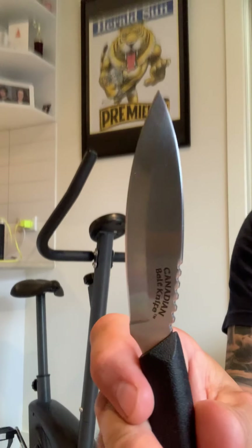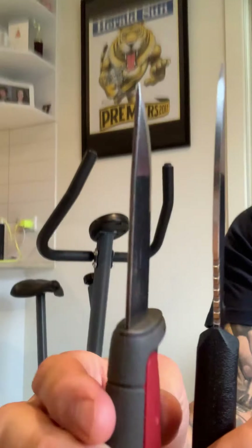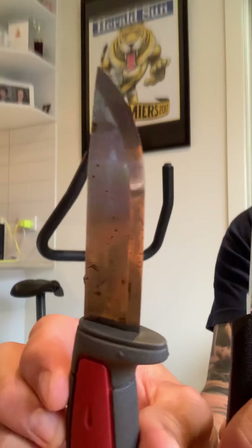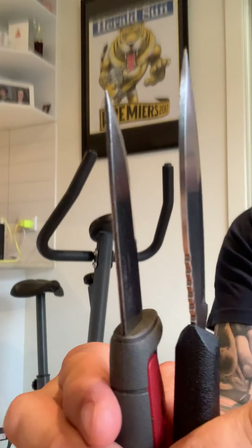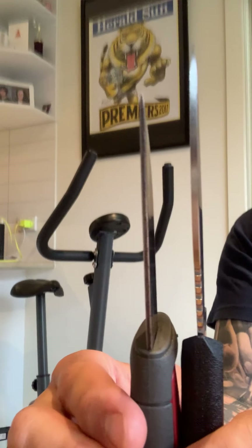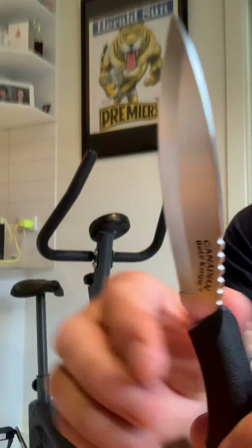Really good knife for the money at 35 dollars. The stock on it is not quite as thin as the Mora. Sabre grind, Scandi grind — grinds are a personal thing, I won't talk too much about that. It's like convex edges versus V edges, everyone's got their own opinion. I like them all.